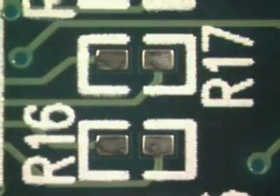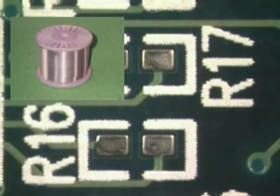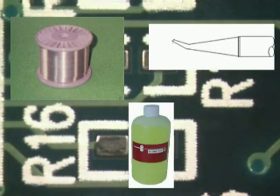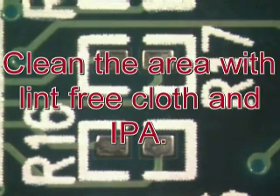This procedure is going to be performed using 6337 tin lead eutectic solder in .010 diameter, a bent conical soldering iron tip, and no clean flux. First step in any soldering operation is to clean the area.